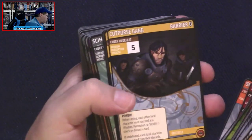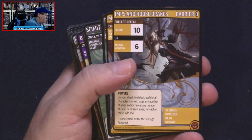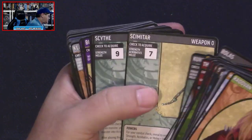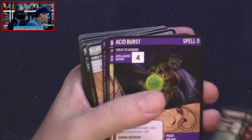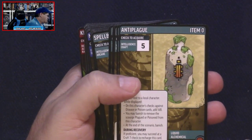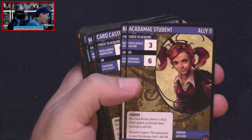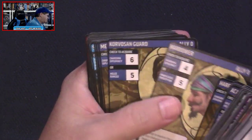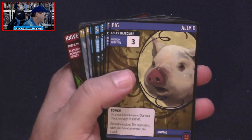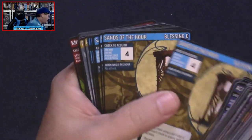We get some story banes and some monsters — these are lower level monsters. I'm assuming some of the adventures in Curse of the Crimson Throne will require monsters from the core set as well. We've got some barriers, new weapons — a Scimitar, a Scythe, a Sold Cane — new spells, some new armor, new items, and quite a few items at that. Got some new allies.